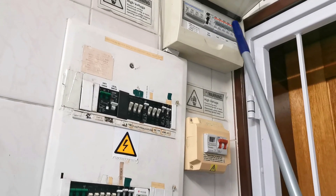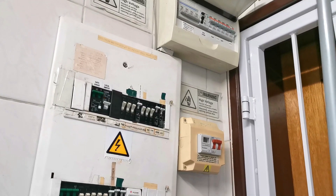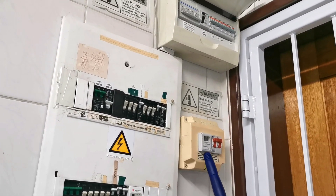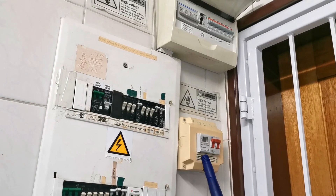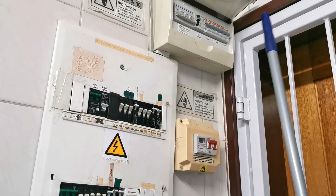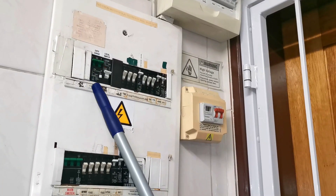I'm not a fan of Major Tech products in general because they don't seem to last long. I had a Major Tech timer on my geyser and the relay always burnt out. But anyway, I digress from the original theme - apologies for that. This is a Schneider earth leakage.